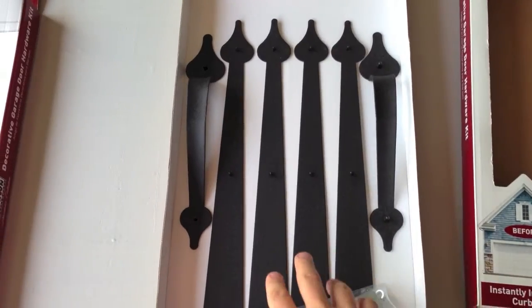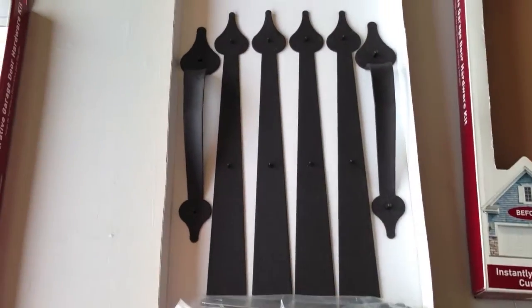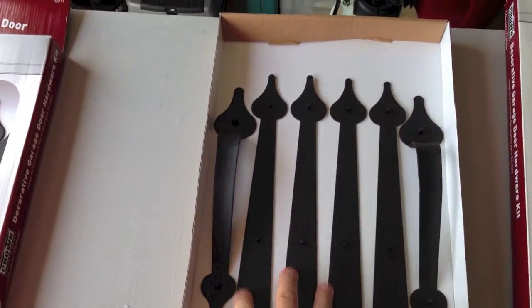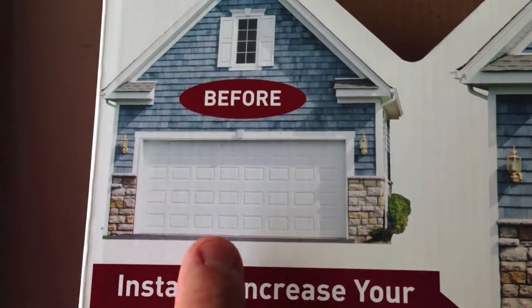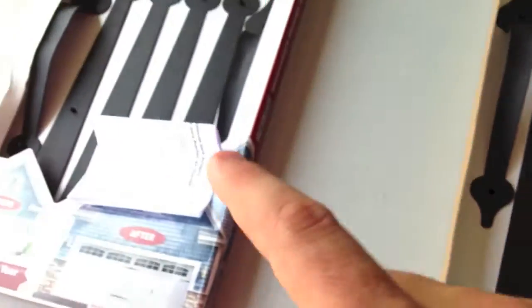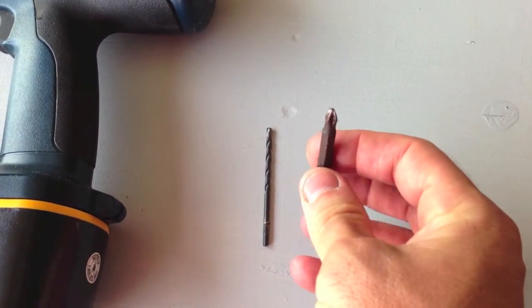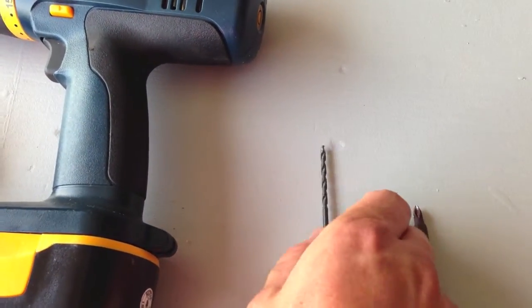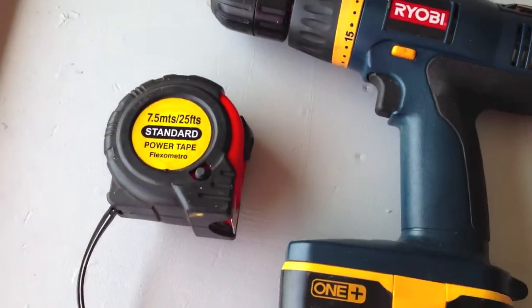So what you get in this one pack is all your hardware pieces to put them on, two handles, and four hinges. Now if you have a full door, which most people do, you're actually going to need two packs. So all you're going to need is a Phillips head bit to go in your drill, an eighth of an inch drill bit, your drill, and a tape measure.